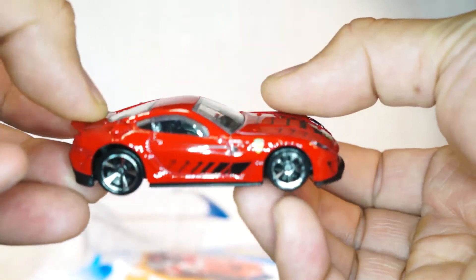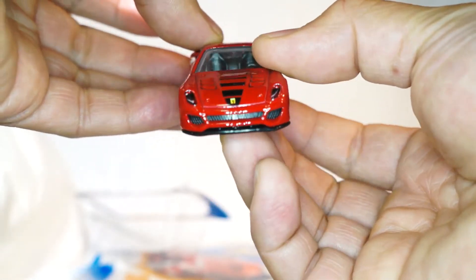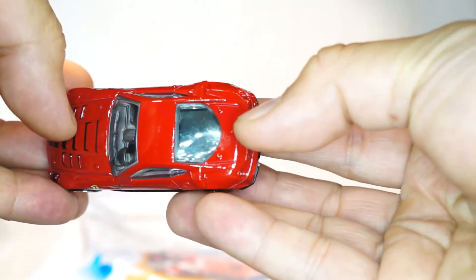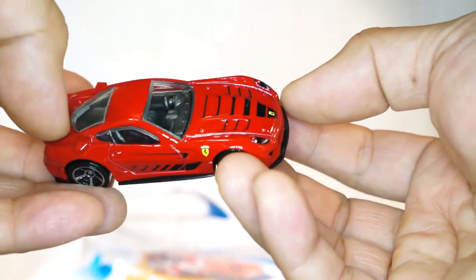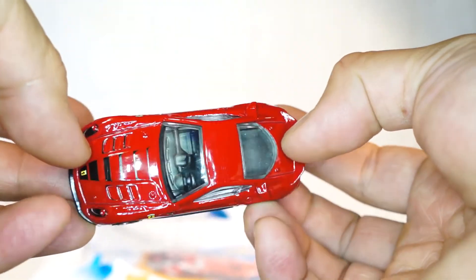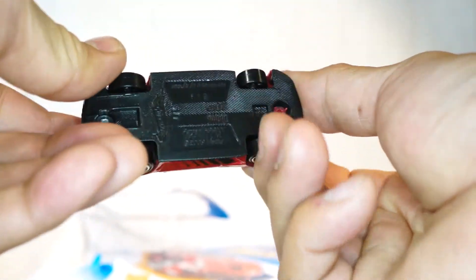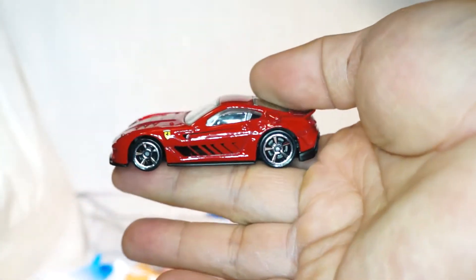But here is the Ferrari — first edition Ferrari. This has some beautiful tampos all over it, retains its realistic look, and just overall a great car. Hot Wheels didn't go crazy on the tampos — they gave it these subtle accents, and it's just overall awesome.